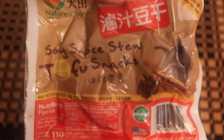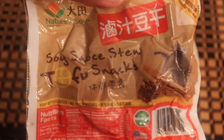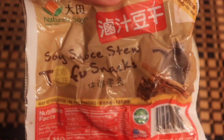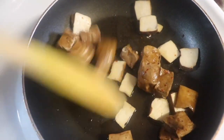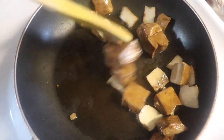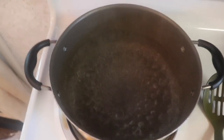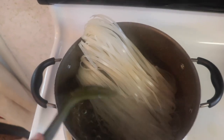Feel free to use whatever kind of protein you want for this dish. I'm using this soy sauce stew tofu, which comes chopped up a little bit. I'm going to stir fry that in the pot with just a little bit of soy sauce and a little bit of sesame oil, and then it's ready to serve. For the rice noodles, just cook according to the directions on the package. Some need to be soaked beforehand, some don't. I just had to boil mine in water for about six to eight minutes.